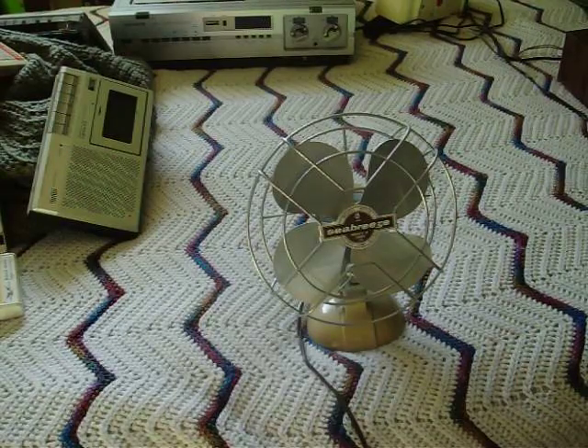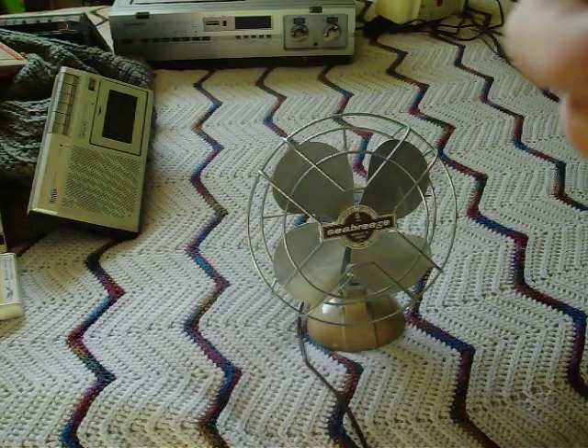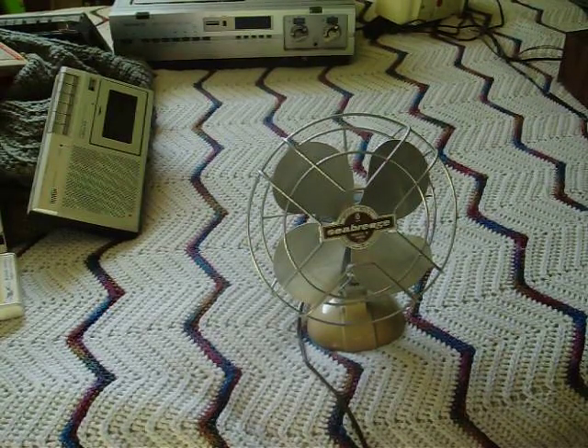They should call it the sea hurricane or something, because that thing moves a lot of air. Probably didn't sound much like it on the camera, but in person it does quite a bit.